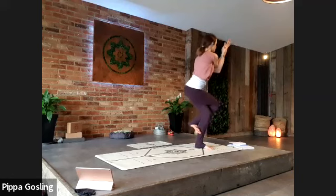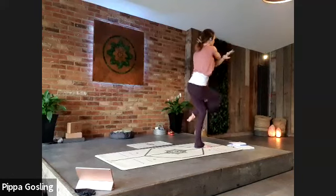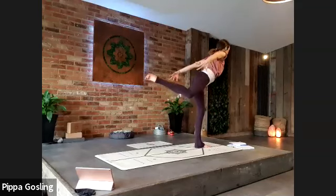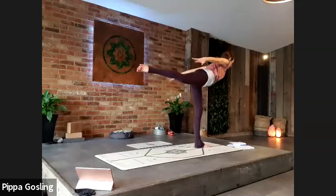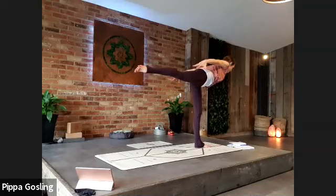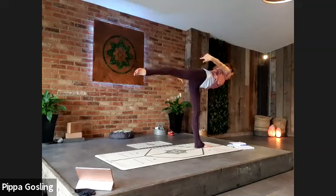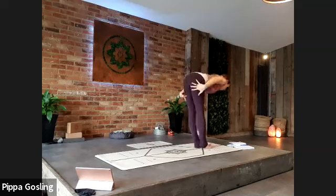From here into warrior three — unravel the arms, send that right leg back behind you, and reach the hands back towards that floating foot. Draw the shoulder blades together, engaging the strength through your back, scooping up through the abdomen. Take a deep breath, holding one more breath. As you exhale, soften down into your forward fold.